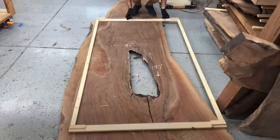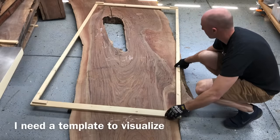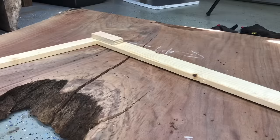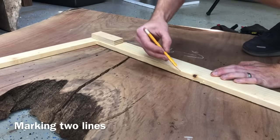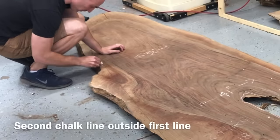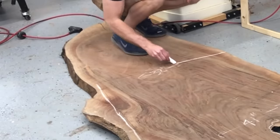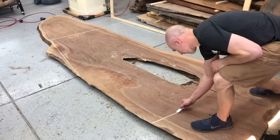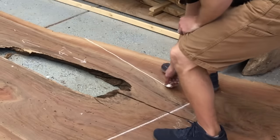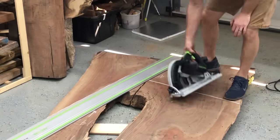Any epoxy table project I start, I start with a template just like this. This template isn't super precise — it's just roughly the size of my finished table. I do make sure that the inside of my template is the finish size of my table, and then I will cut slightly larger than that. I marked the exact rough finish size with the pencil, and now I'm going back with the chalk about an inch outside that line, marking a rough chalk line so I have a good place to set my Festool track saw.